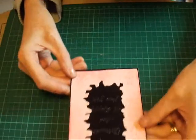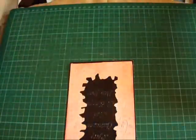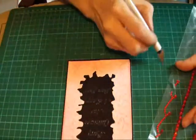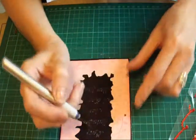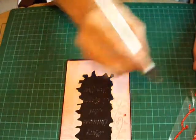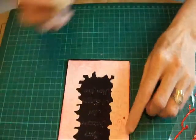I've now trimmed this down and I've got some red bling that I'm just going to place over the dots.